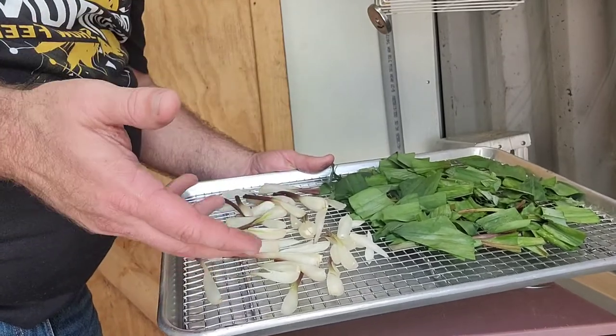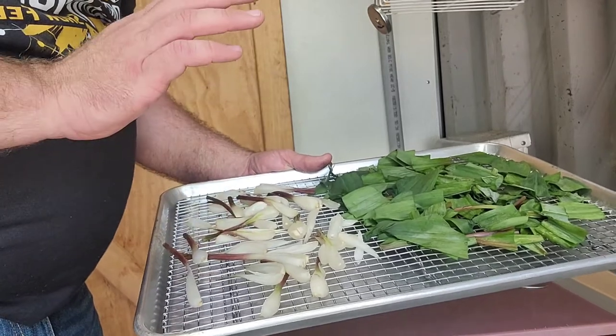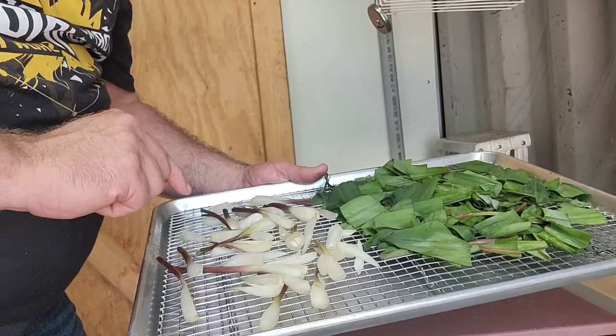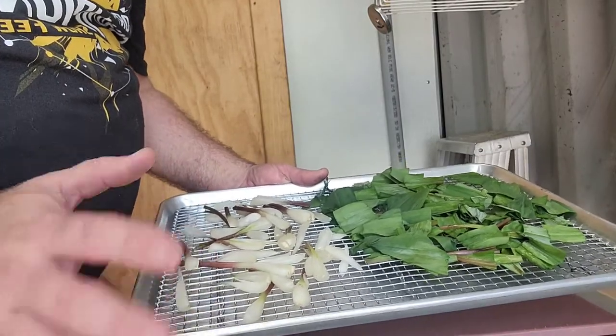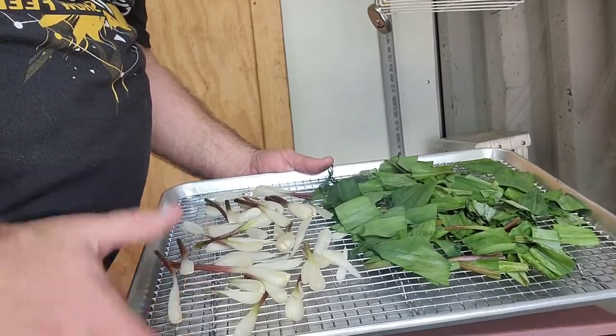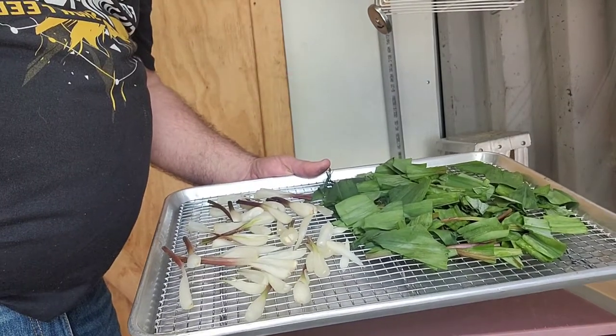In this case, we're using an oven that's set at 165 degrees, and we're going to turn that down in one hour, and we're going to dry these up completely. Our oven is a convection oven, so it takes about two to three hours to get them to the point that they're very dry. In my opinion, when we grind these, they'll literally turn to powder.